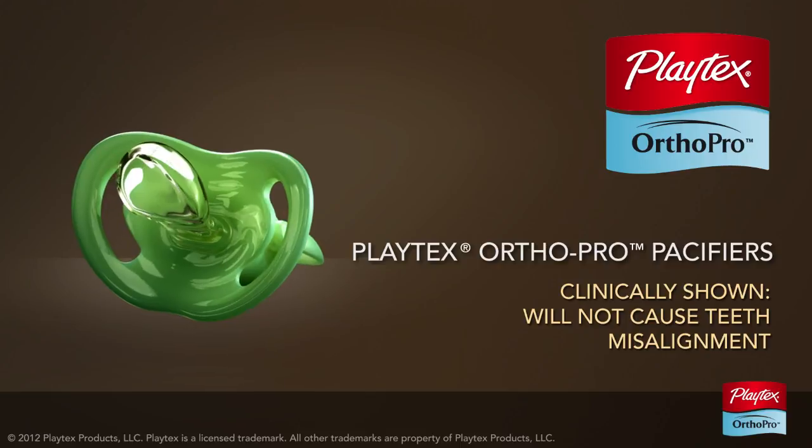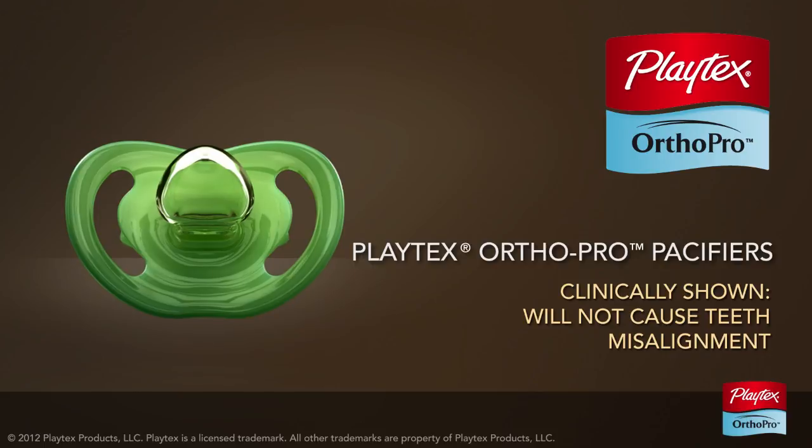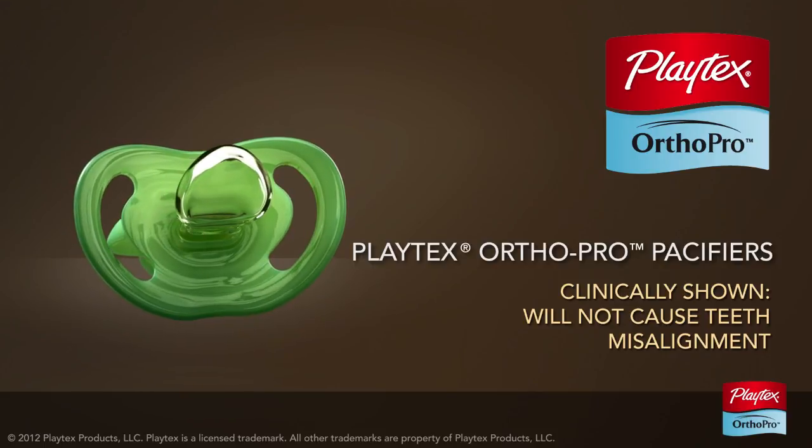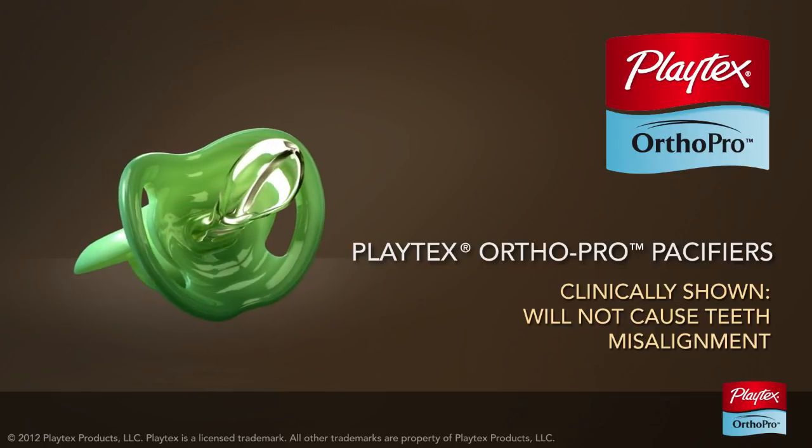So when you give your baby the Playtex OrthoPro pacifier, you can feel confident that you made the right choice. Playtex OrthoPro pacifier — clinically shown to not cause teeth misalignment.